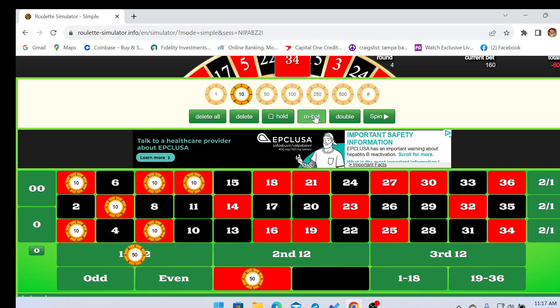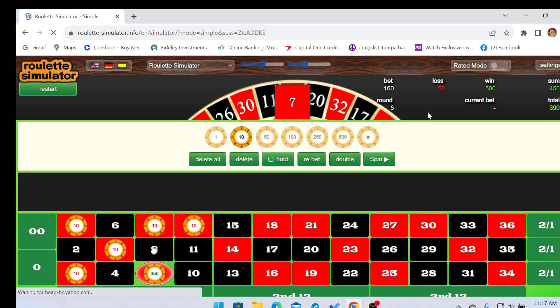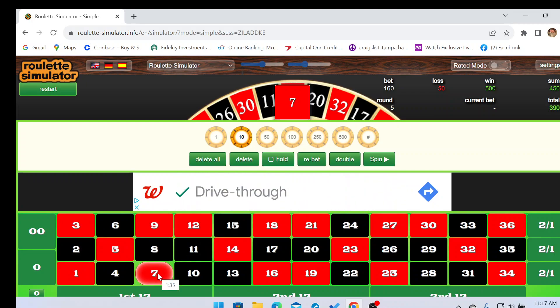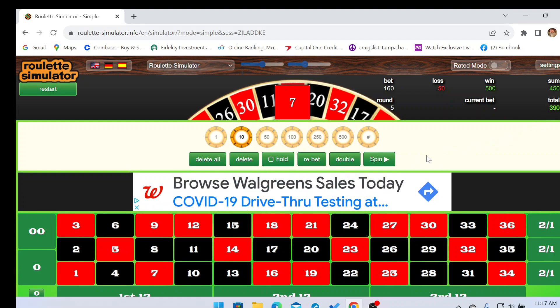We just hit — we just popped it like it's hot! Number seven. We are already up three hundred and ninety dollars.